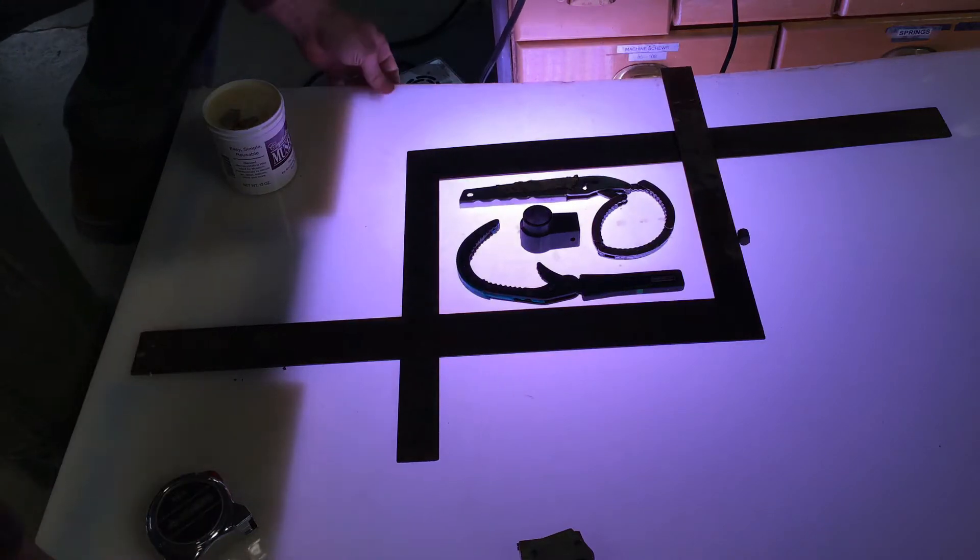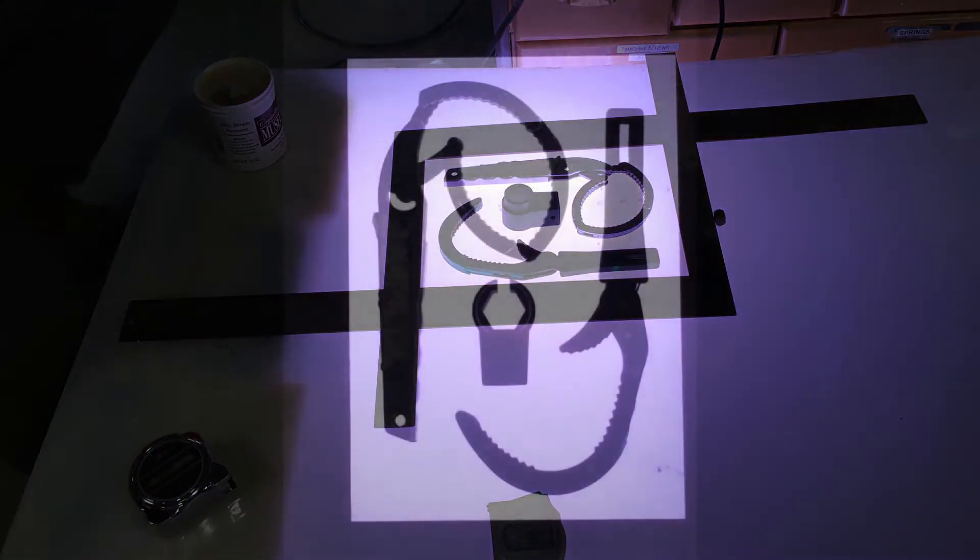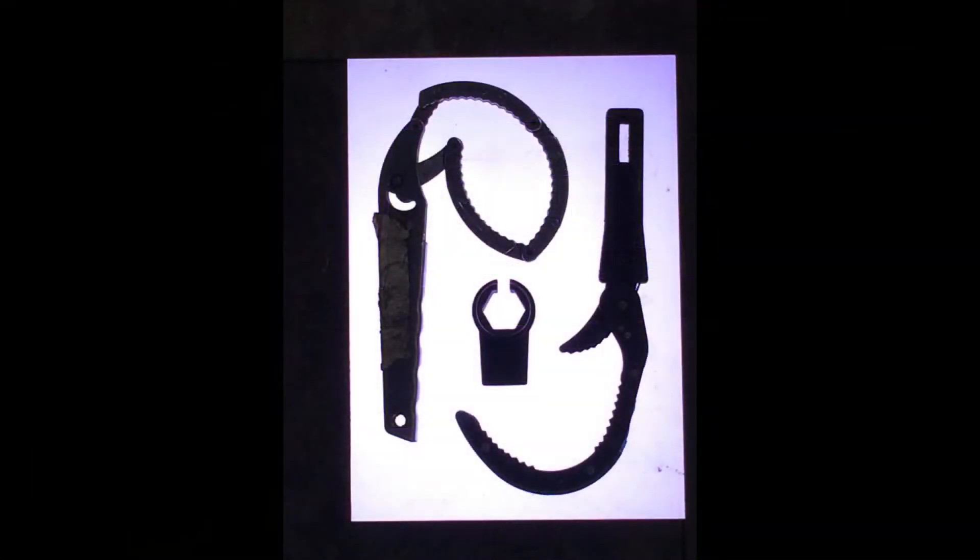Now what I want to do is take a picture of it. I want to get as far away as possible and then zoom in with my camera. I also want to be directly above it so you get as little distortion as possible — that's why you're as far away as you can and zoomed in. Then just snap the picture, and this is the image.